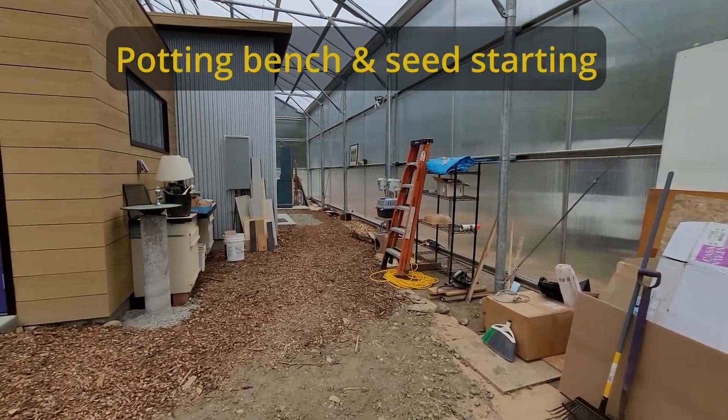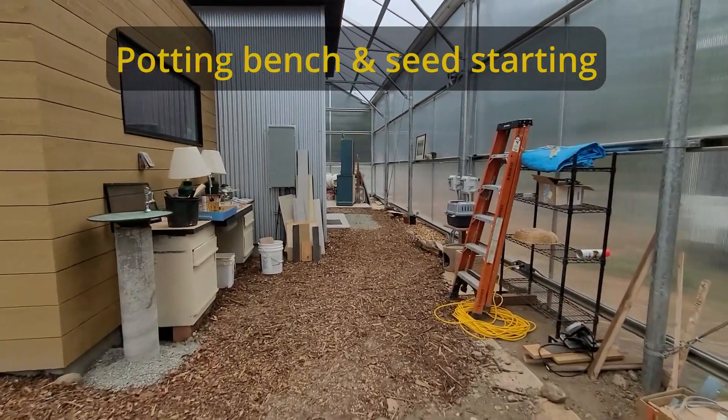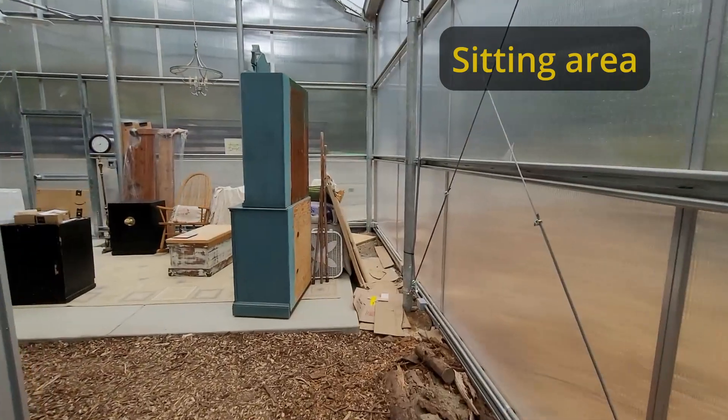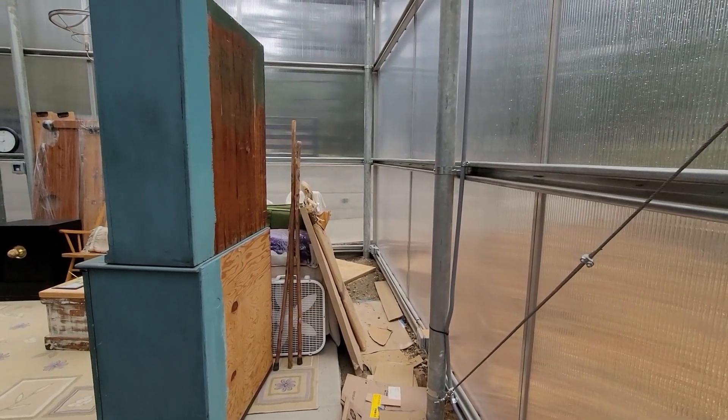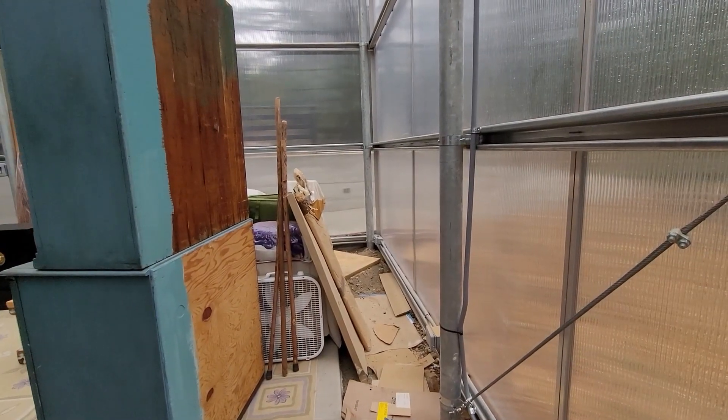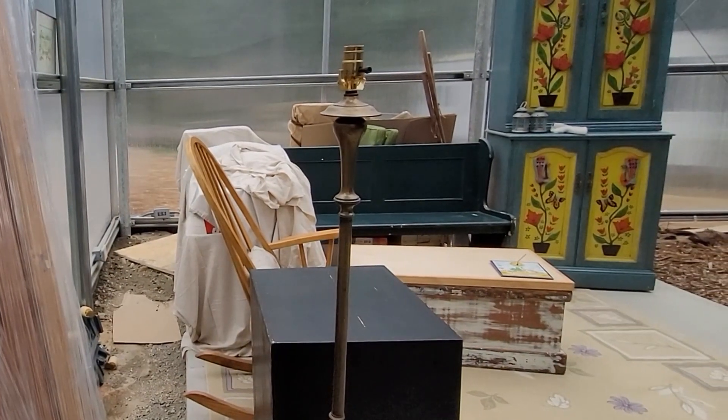The potting bench is functional, so any finishing work like drawer handles is a low priority. The planting areas on the east end are for herbs and ornamentals, which are the lowest priority for planting. So for now, I'll just fill this area to cover the hard pan.